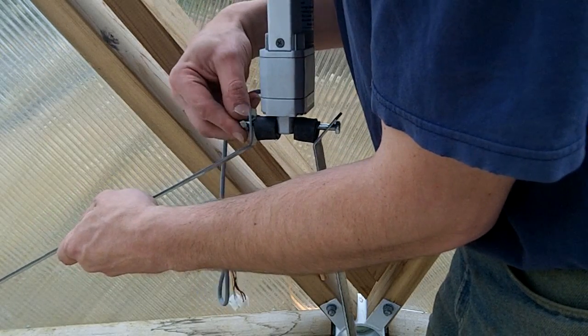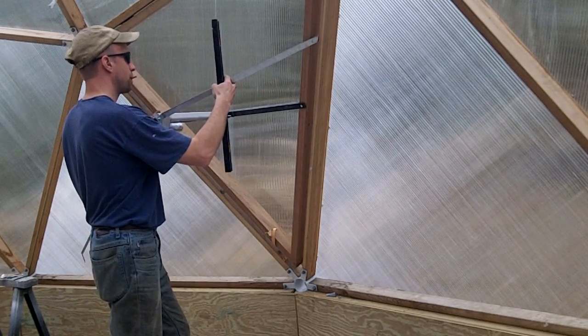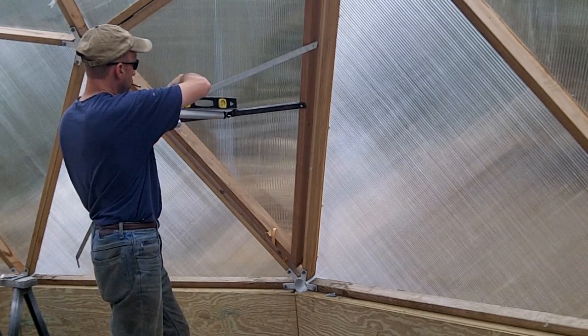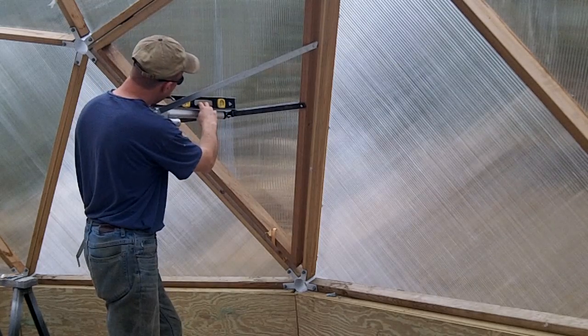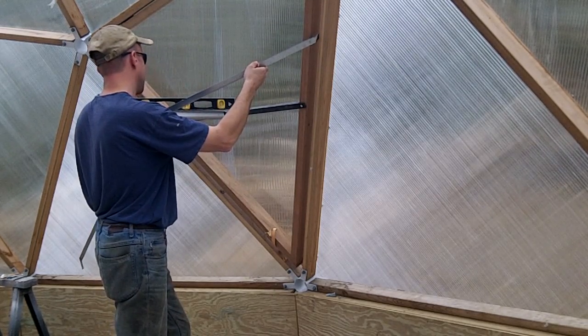I temporarily bolt the top brackets to the back side of the actuator and mark where the brackets connect to the dome strut. It wasn't necessary, but I set the actuator to be level when it was closed, simply for aesthetics.